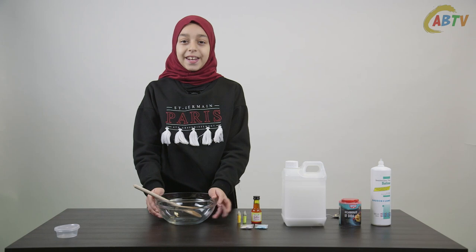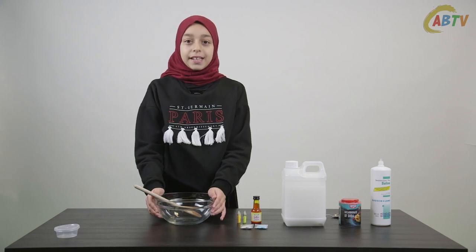Asalaamu Alaikum, welcome to Slime Mania. In today's episode we will be making a beach themed slime.